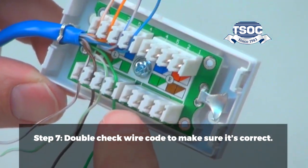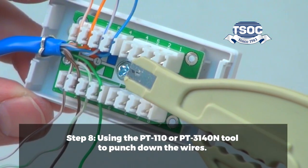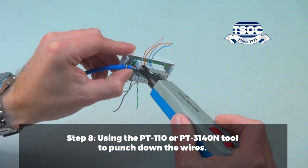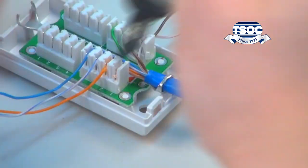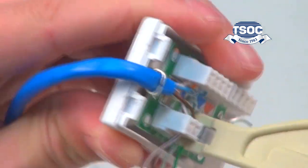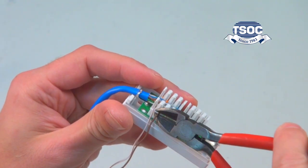Step 7. Double-check the wire code to make sure it's correct. Step 8. Using the PT110 or PT3140N tool, punch down the wires. Trim any excess wires using the CT101.